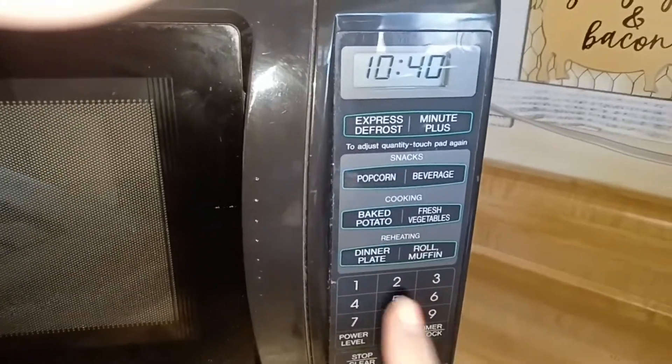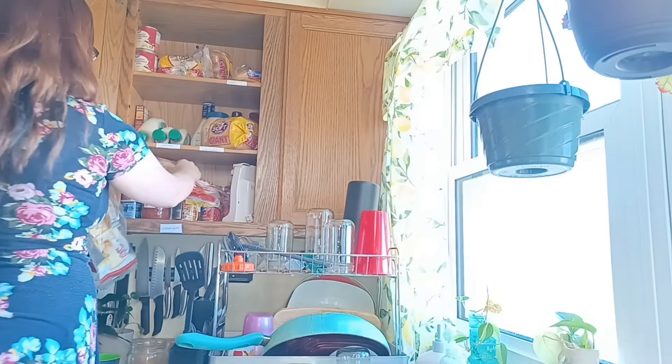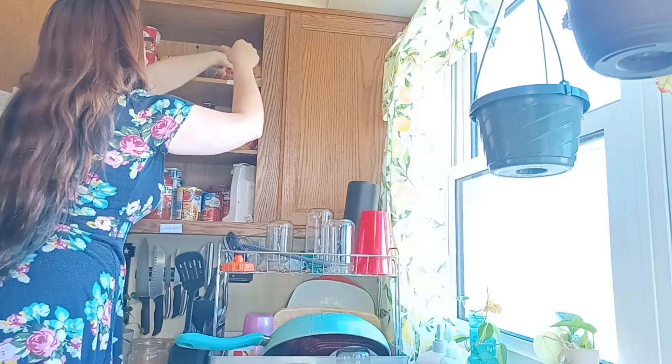You just drop one tablet into the container and then fill it with hot water. Leave the tablet for 15 to 30 minutes, and after the tablet is completely dissolved, empty and rinse the container. I left it for 25 minutes the first time.